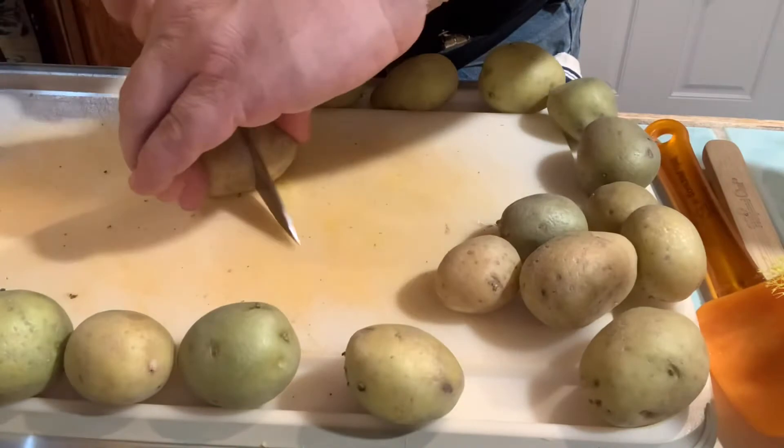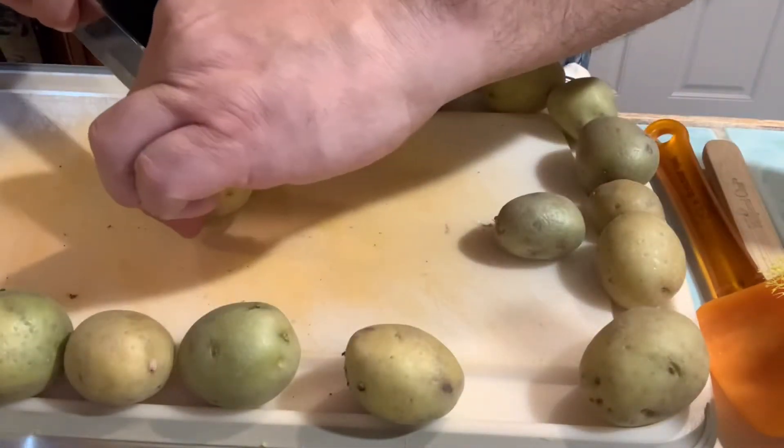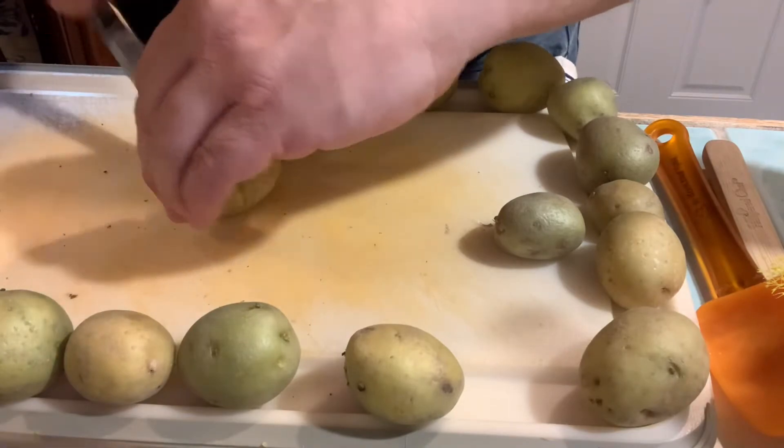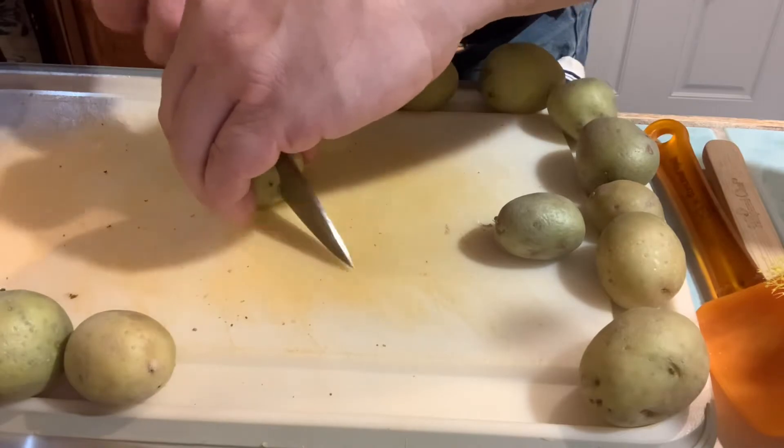I'm leaving some size on these because I want them to have to be cut to eat. Not so big where it's ridiculous, but enough where there's flavor to bite.